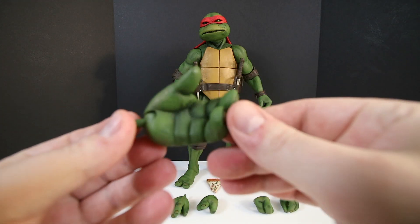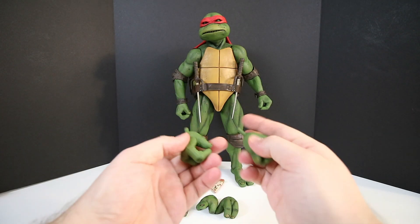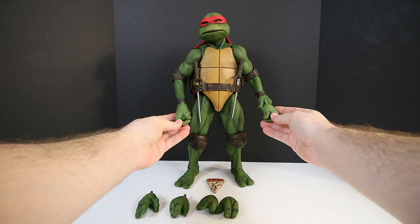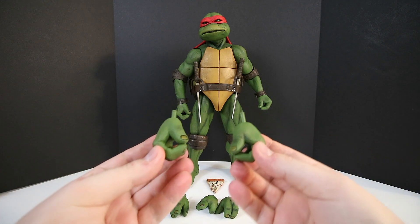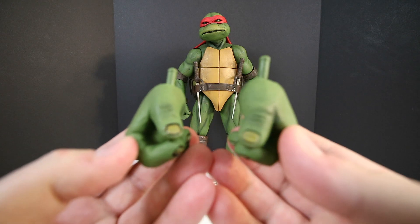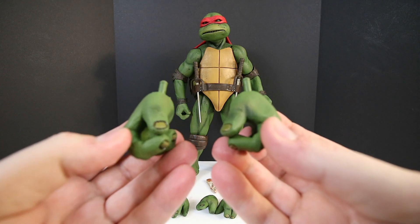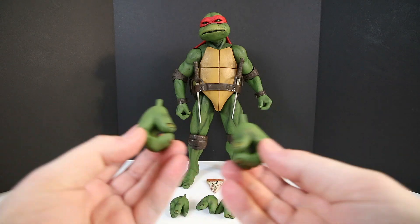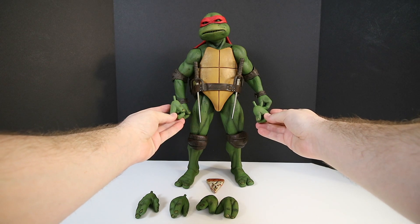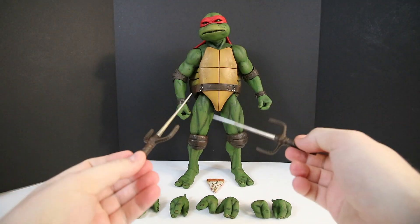There's another hand he comes with, and then he also comes with what's kind of weird — an almost identical set of the hands he already has on him. They pretty much look exactly the same as what is attached to him when you take him out of the package. Not really sure what the thinking behind that was — maybe if you lose one you'll have extras.